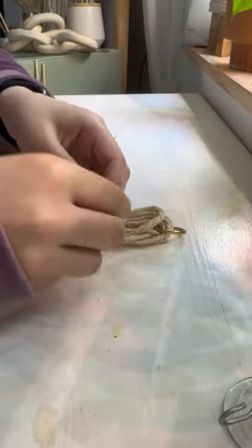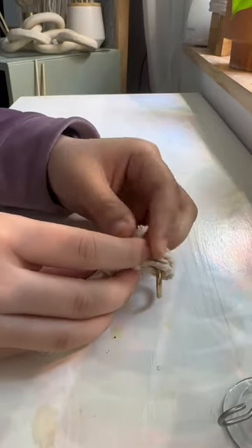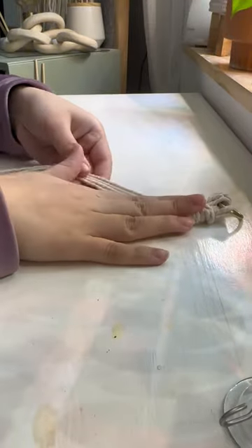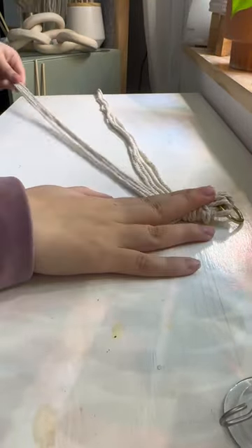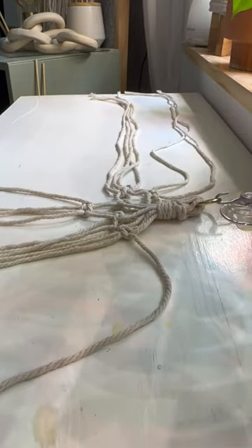Now let's move on to the actual knotting. To start, I'm going to wrap the shorter 18-inch string around the top and make a wrapped knot. I'm then grouping these 16 cords into groups of four, and once they're all grouped, I'm going to tie some square knots.